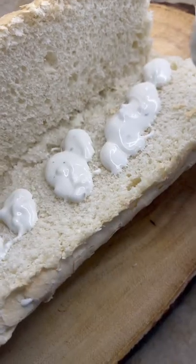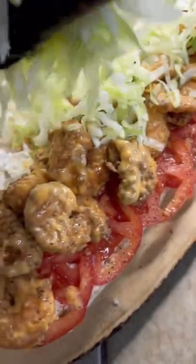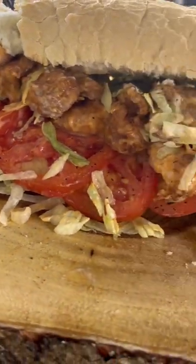Let's build that po' boy. Starting off with that blue cheese, down with that tomato. We're gonna go ahead and pack that shrimp on. Of course, that lettuce on the tippy top. Oh my lord, just look at that thing.